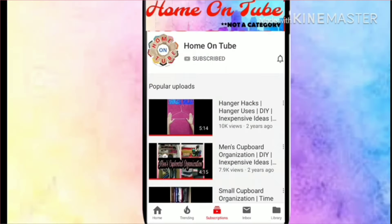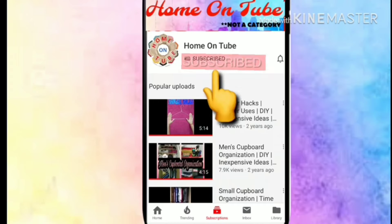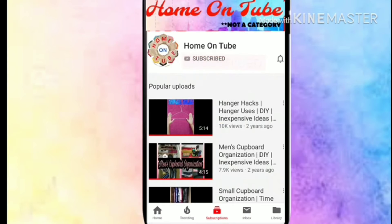Hi guys, welcome or welcome back to my channel. In this video we are going to DIY a budget friendly living room if you don't have a sofa. This is part two of the last video I posted on my channel. If you haven't seen that video, I have put the link in the description box. Please go and watch that video — it has a tip which is very useful for everyone.